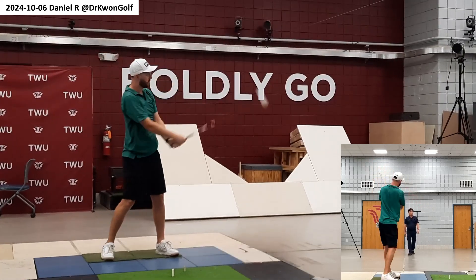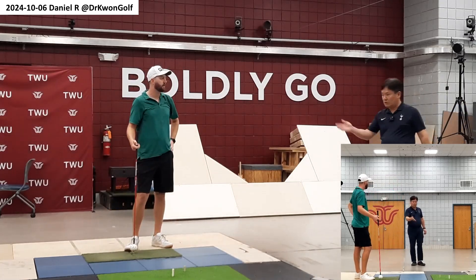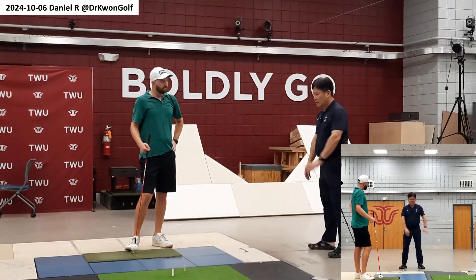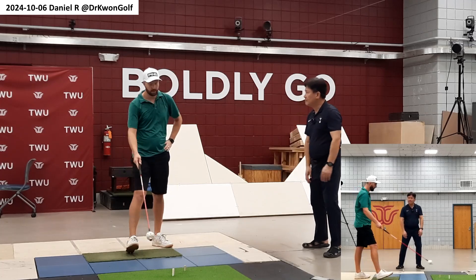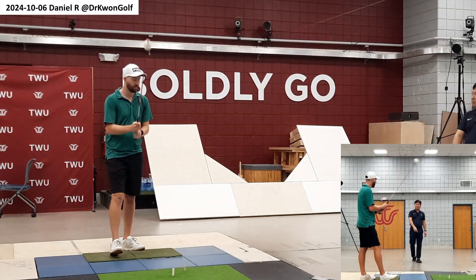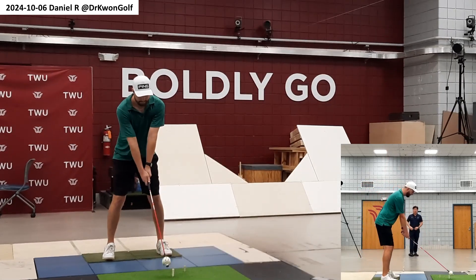The motion now looks a lot easier and you are using full leverage. Now let's try this: on the way down, instead of going through, try to stop here. Because of the momentum it may hit the rope, but just try to stop on the way down.